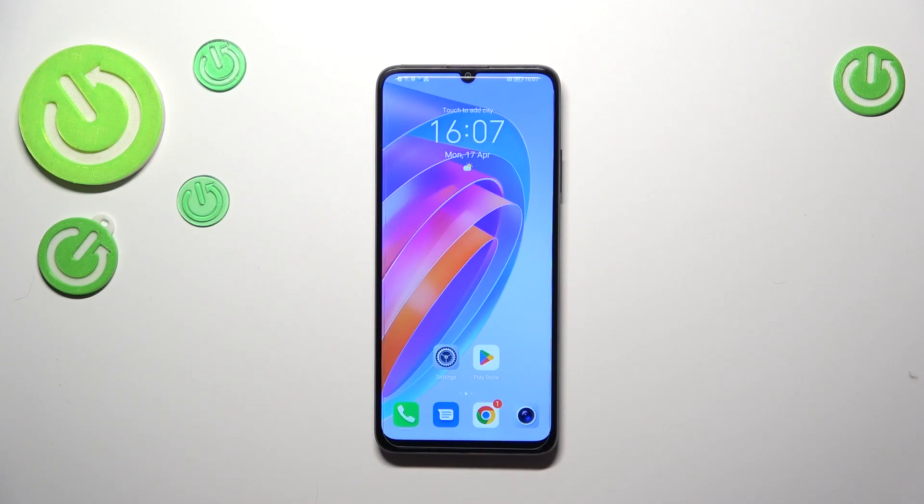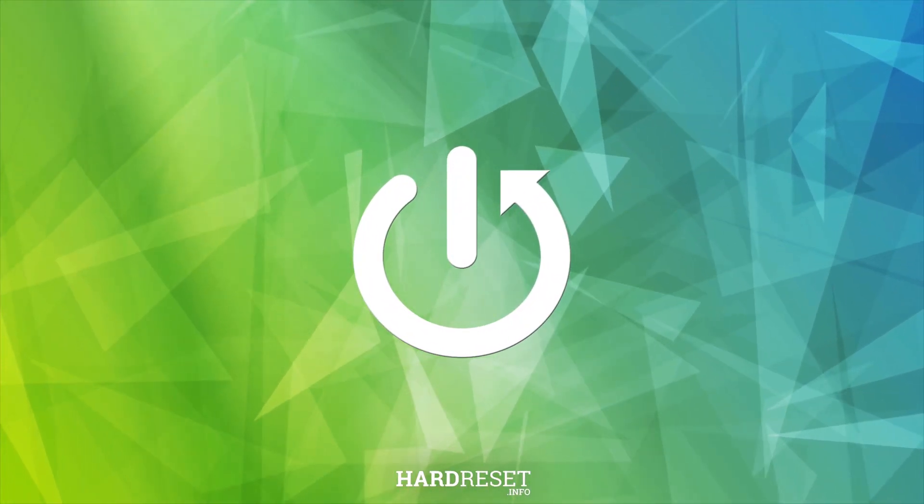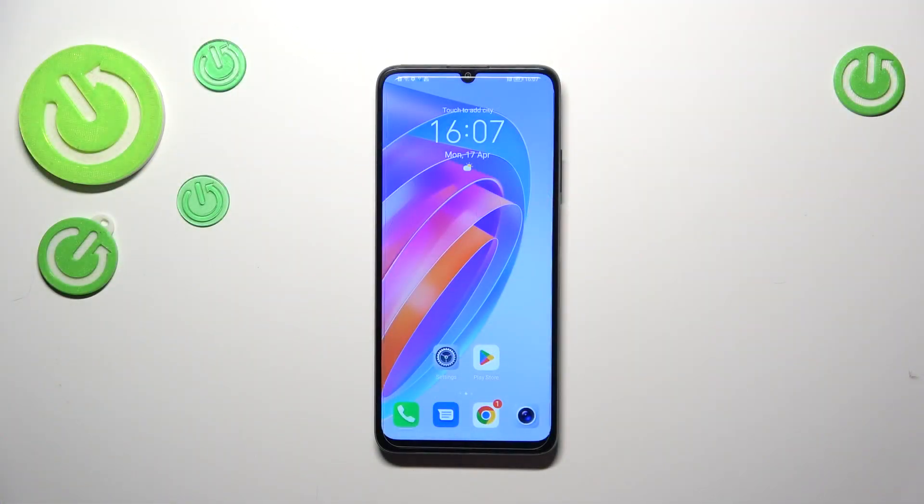Hi everyone. In front of me I've got the Honor X7A, and let me share with you how to soft reset your device. The soft reset or force restart operation will be useful if for some reason your device freezes and does not respond to your touches and you cannot do anything.